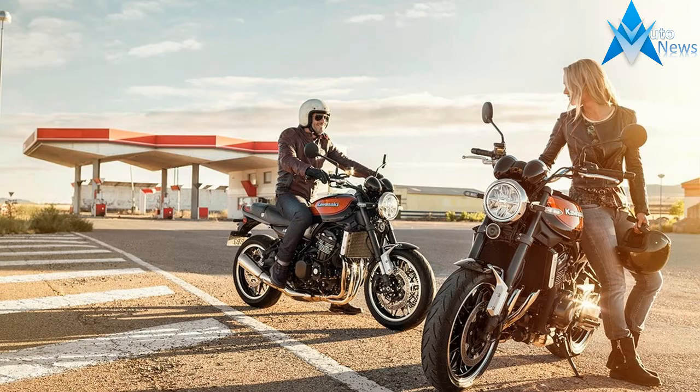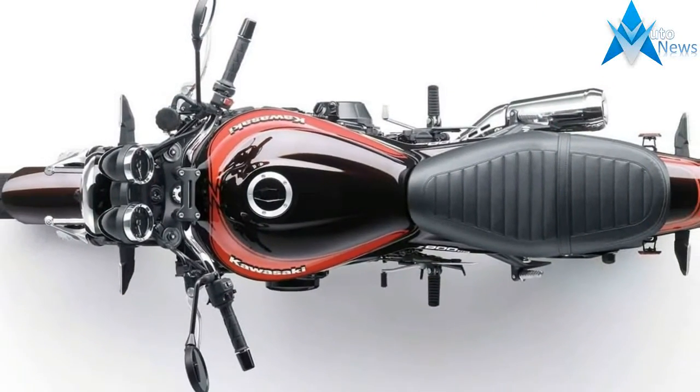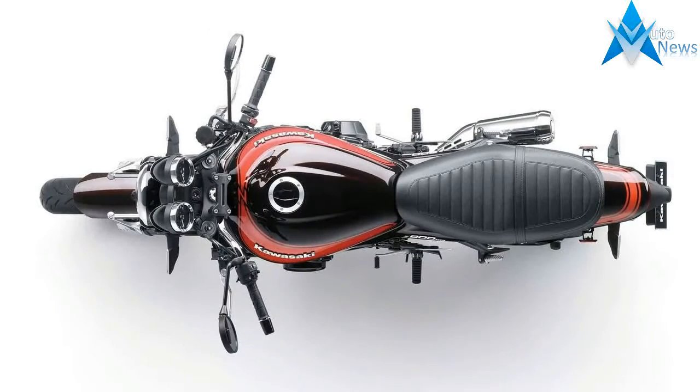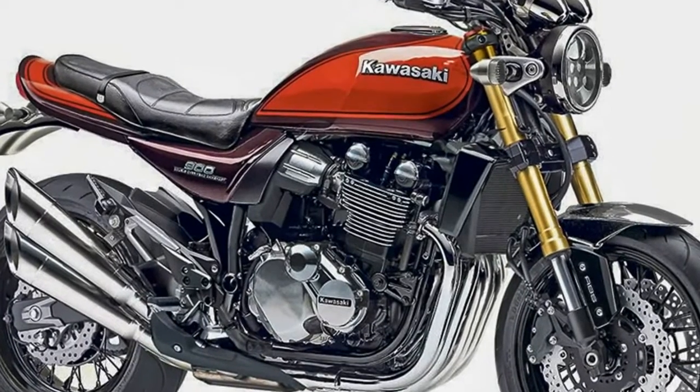The 17-inch alloy wheels have an older-school design with a machined rim for that classic effect. Suspension components comprise adjustable 41mm upside-down forks and a side-mounted adjustable monoshock from the Z900.